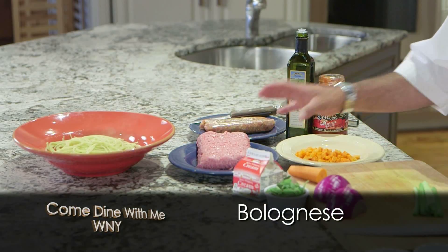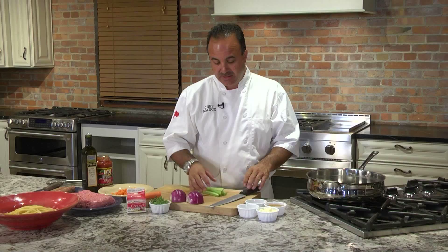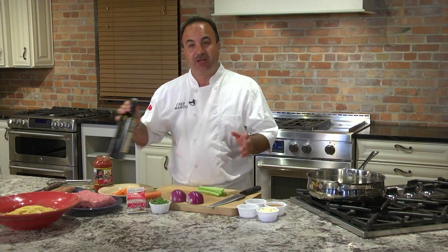We're going to be using Italian sausage and a meatball mix, which is basically a meatloaf mix with ground beef, pork, and veal. We're going to start out real simple, adding a little bit of olive oil to our pan, which is at about a medium heat.